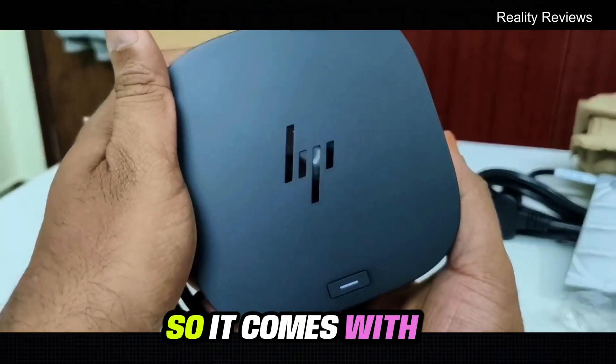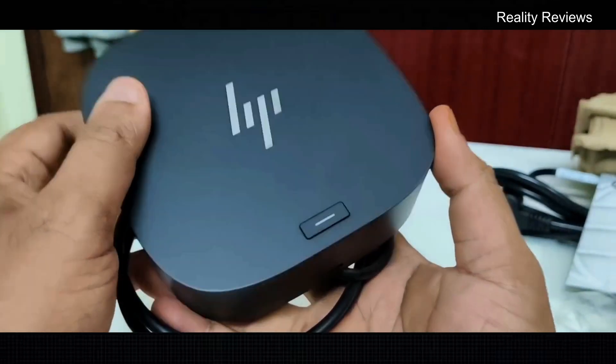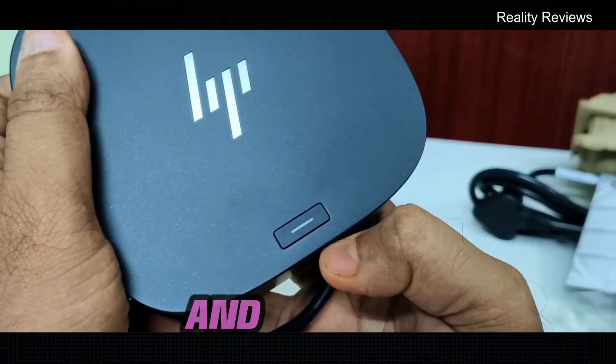It comes with a fiber look, and there's a small HP branding on it, and also an on/off button.